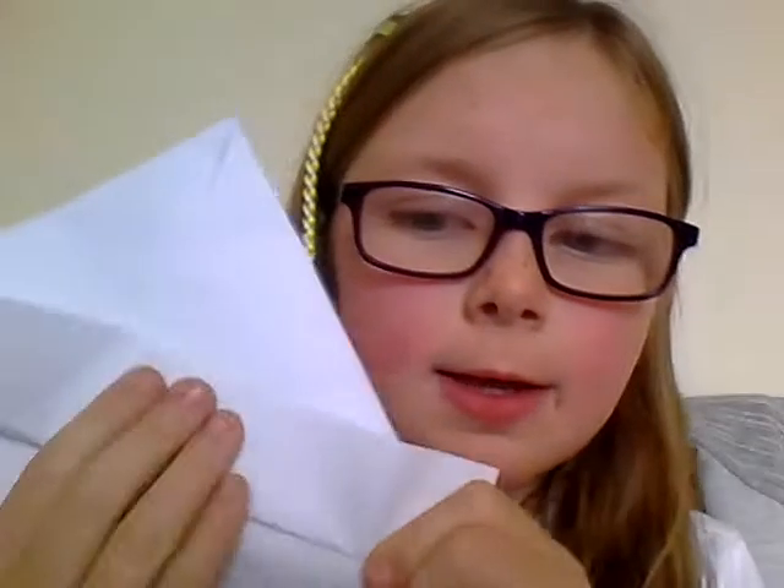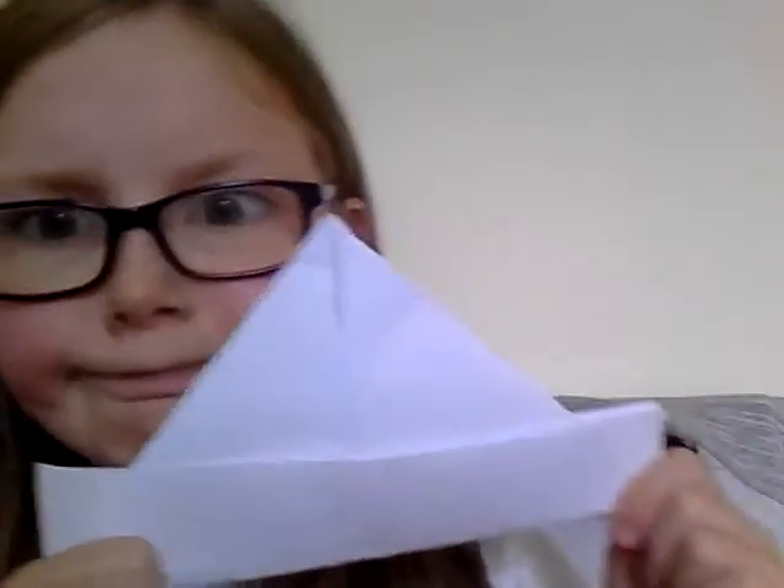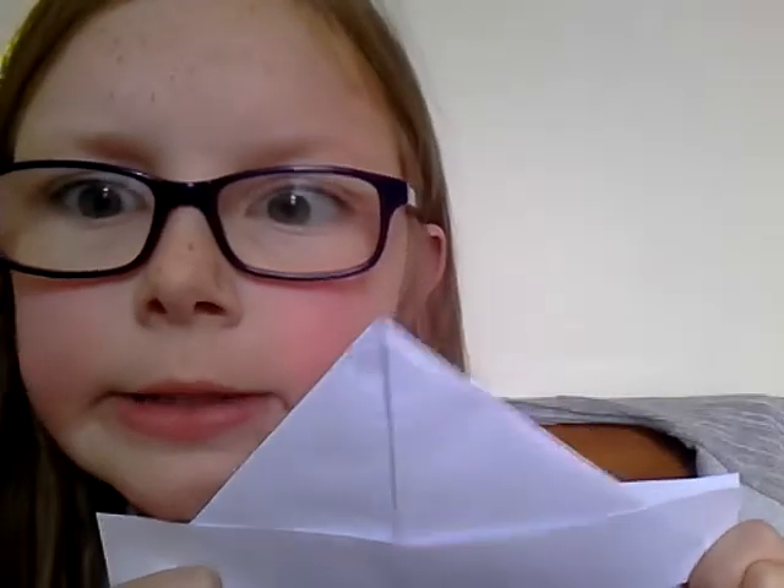See these two flappy bits — you don't want them there. So you just fold one flappy bit up so it's not flappy anymore, then do the other side but the other way, and you'll have it like that.